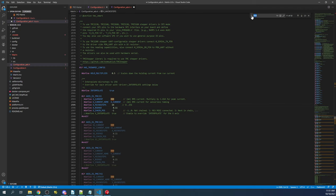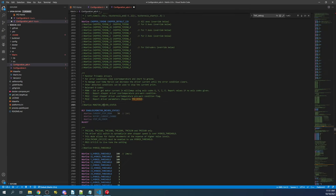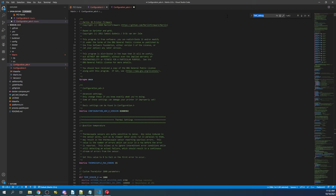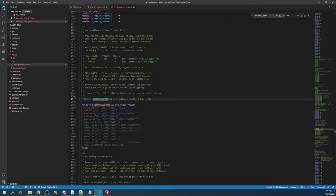Next we need to turn on debug to test our configuration. I'll search on TMC_DEBUG and remove the comment with Control+Slash. I'll find the next one and do the same — this enables G-code M122. Then go back to the top and search on SENSORLESS_HOMING, remove the comment with Control+Slash, and change the stall sensitivity. Since this is for FYSETC Spider, we're changing it to 125, which I found to be optimal as a starting point. It may vary depending on your configuration.